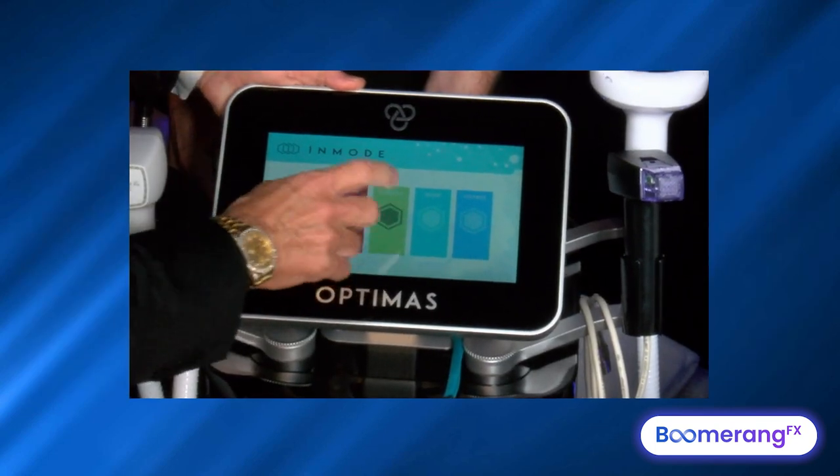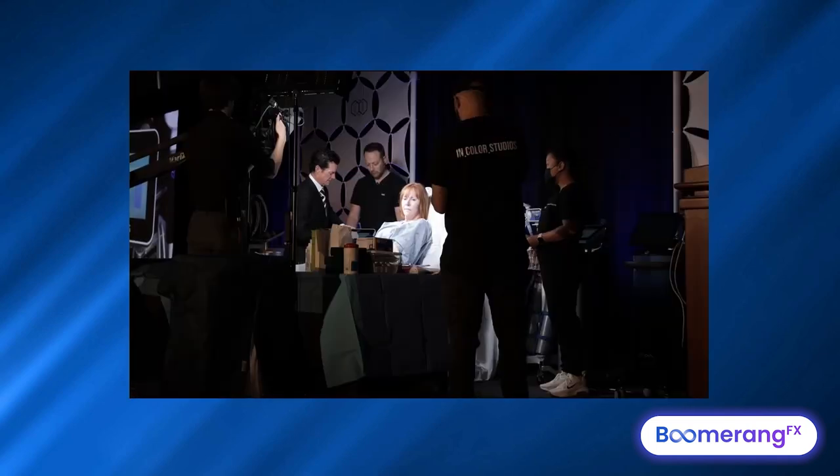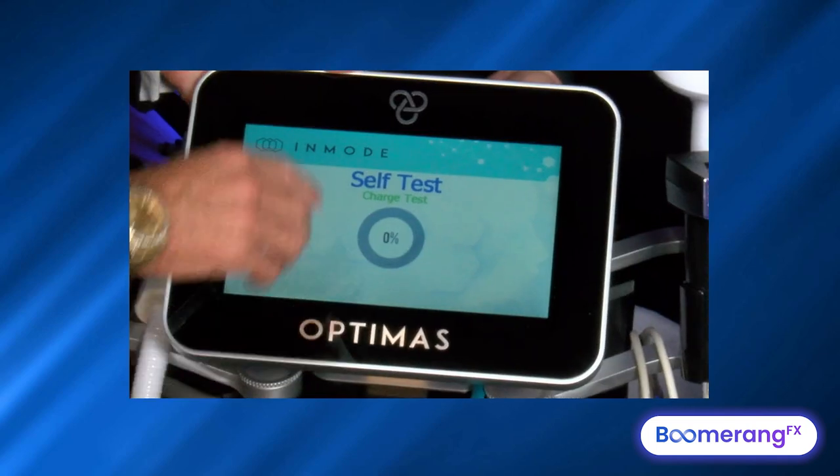We're going to start with the Lameca first. I always start with photofacial first, followed by the Forma, followed by the Morpheus. We hit the Lameca and it does a little test.